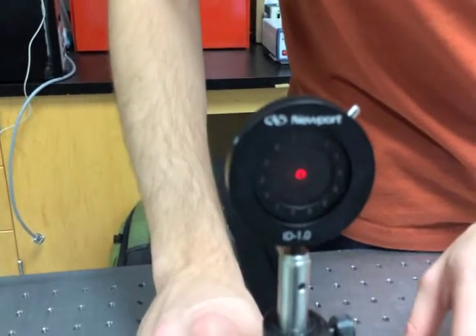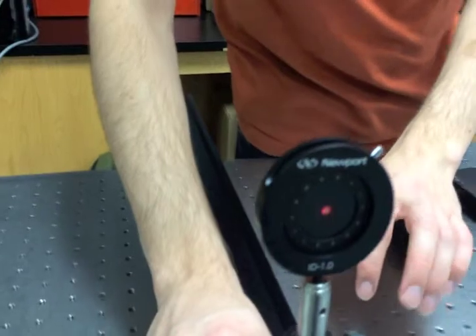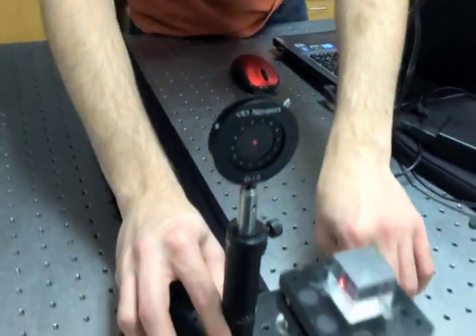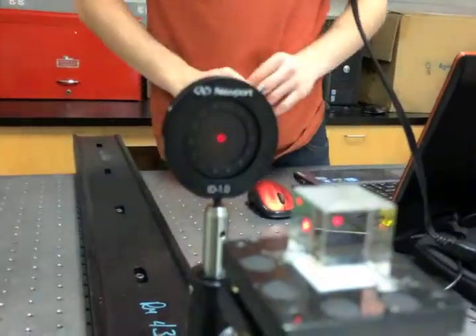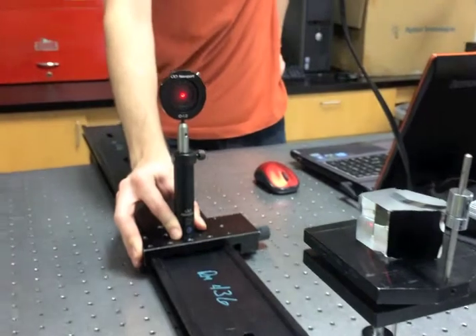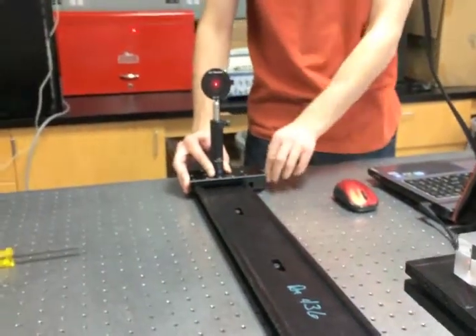Next, we aligned a cube beam splitter by inserting a rail orthogonal to the original optical axis. We slid the pinhole along the length of the rail, and the beam of light was centered on the pinhole along the whole length of the rail, so it was properly aligned. We then inserted a pentaprism, and you can see that the beam was still properly aligned, so both the cube beam splitter and the pentaprism provided the same 90 degree angle.